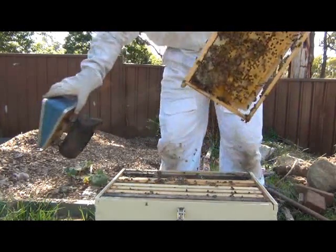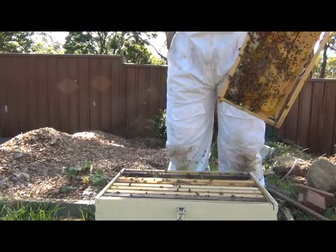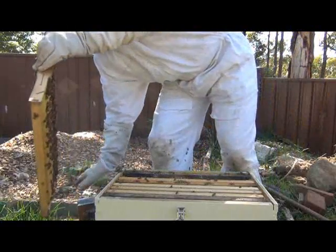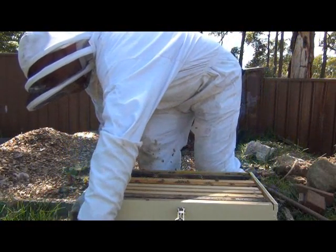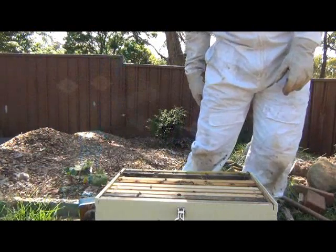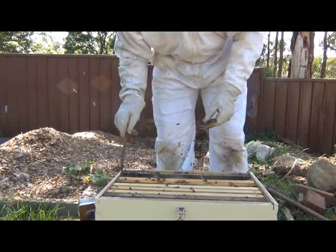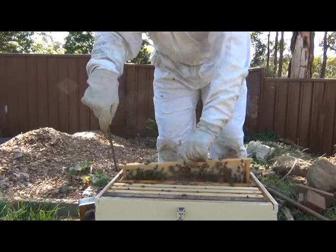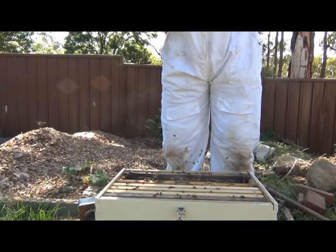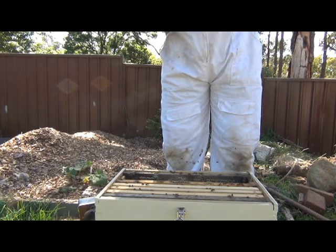I'll just give these guys a little bit of smoke. We'll have a look at another frame. Again — packed with brood, that's unreal, these guys have worked really hard. I think I need to get myself another box together.